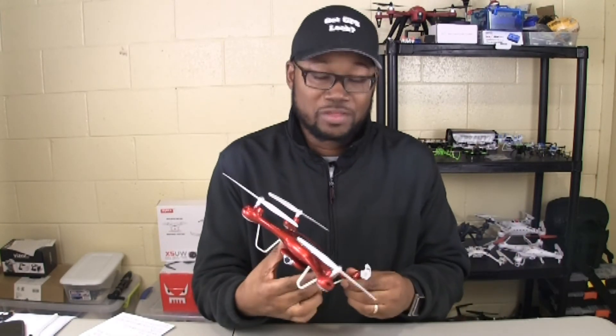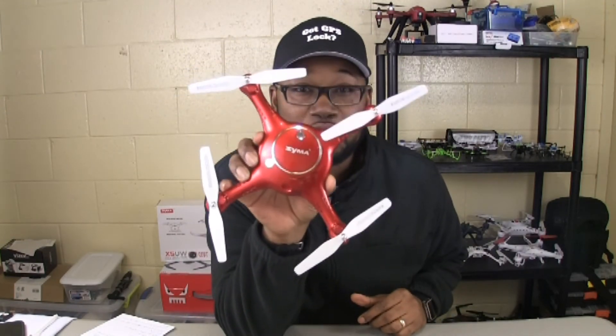Let's establish something right up front. I really like SYMA's quadcopters. The second quadcopter I ever owned was a SYMA X11. Then I got the SYMA X5C-1, then the X8G. So yeah, I'm a fan of SYMA's quadcopters. Those are all great quads and I still fly each one of them to this day and they still perform very, very well. So needless to say I have pretty high expectations for this new SYMA X5UW.